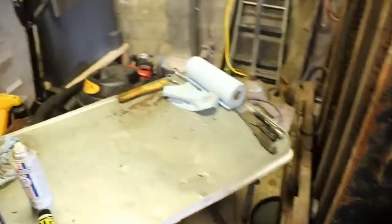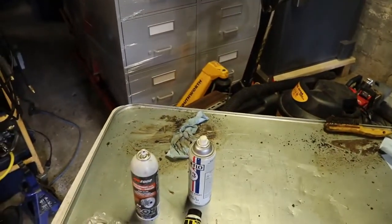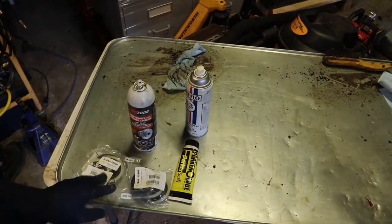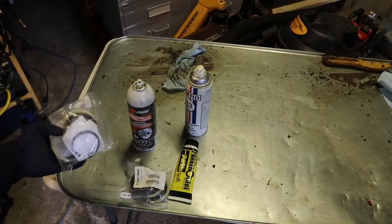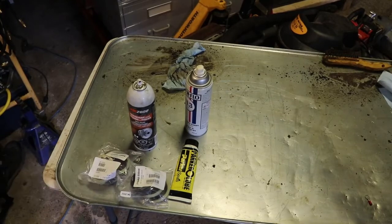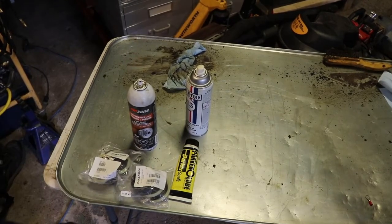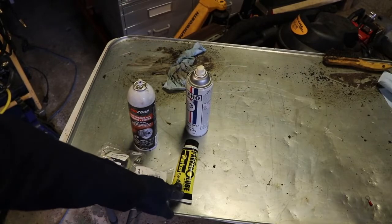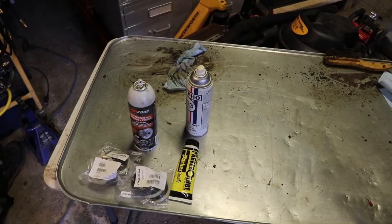Other than that, you're going to need rebuild kits. I got these from Helmar. We'll get into that later. I got some Parker O-ring lube - I don't know if they make this anymore, but you need to lube your O-rings before you put it in.